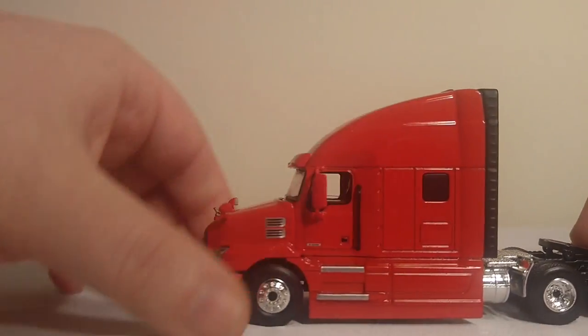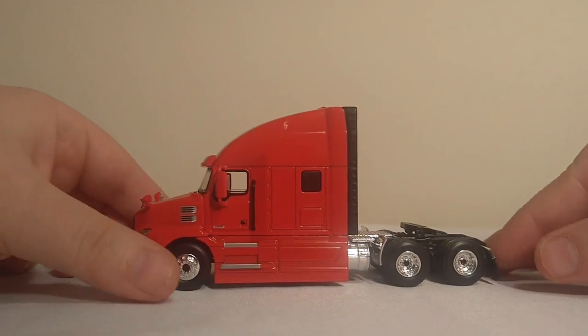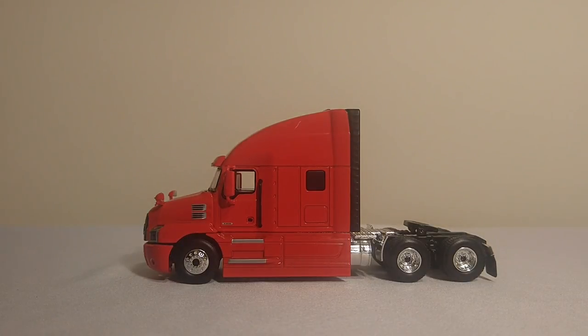Alright, so back to the truck. Honestly, the biggest selling point for me, and why I bought this model, was I thought it just looked absolutely amazing. And the 5th wheel will fit a 1:64 scale lowboy by First Gear, or a dump trailer by First Gear. I do not own any Die-Cast Promotions products, so I can't tell you whether or not those trailers will fit in here. I would assume they would, but that's just a guess at this point.